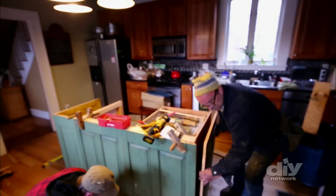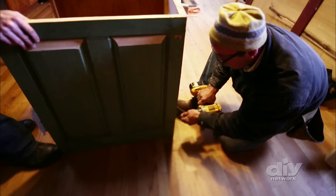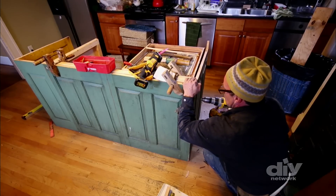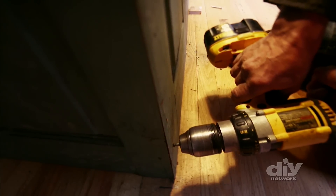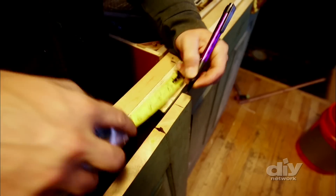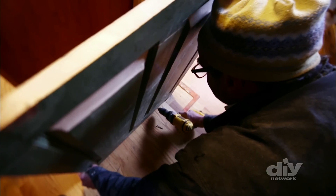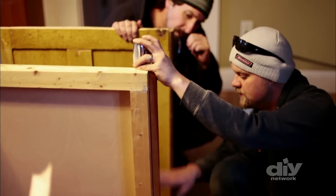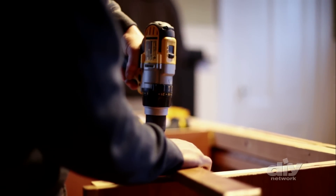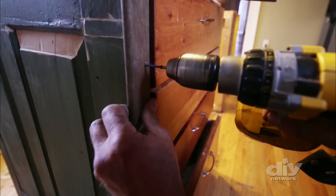Then the doors are attached to the outside of the original island with screws and wood glue. To make the island bigger, a new addition was added using the cut doors and screwing them directly into the floor with trim screws. The back side of the island is left open for three new shelves and a rollout trash. As a finishing touch, salvaged two-inch wood trim is cut and attached to the rough edges on the open side of the island.